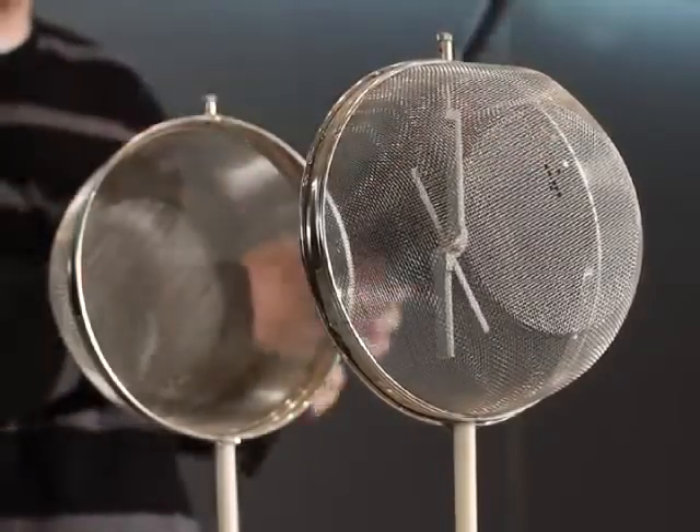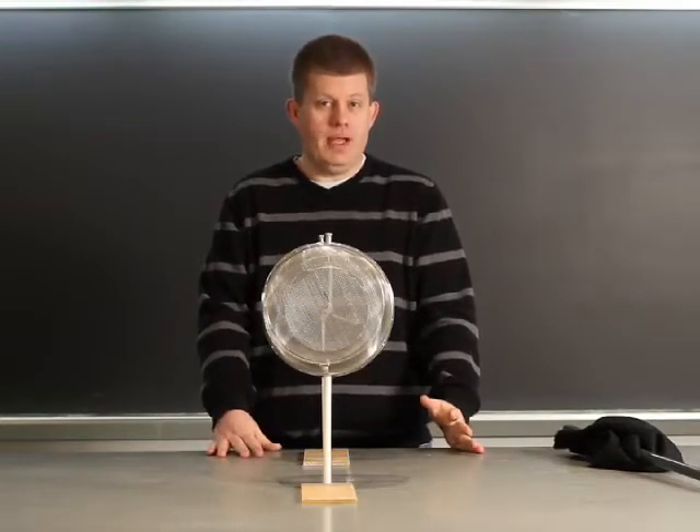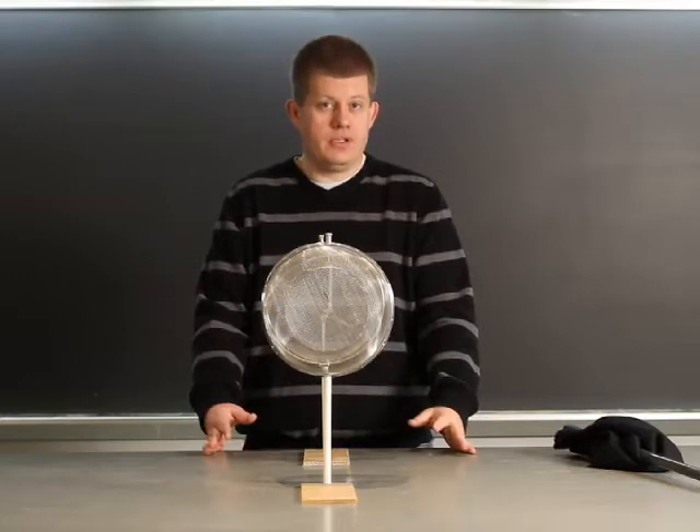A couple good charges there. Now, the question is: when I bring the two halves together, what will happen to the electroscope needle? Will it charge up even more? Will it discharge? Or will it stay in the same spot?